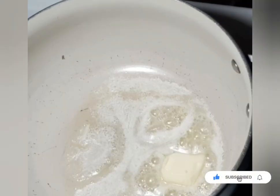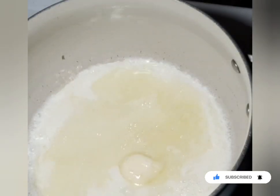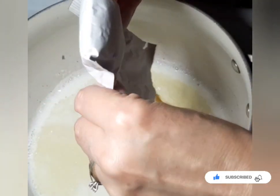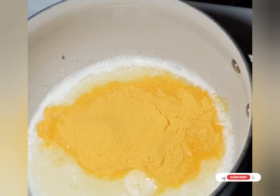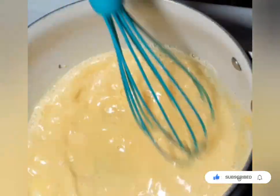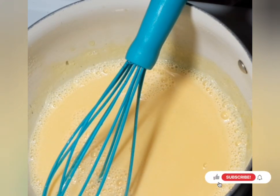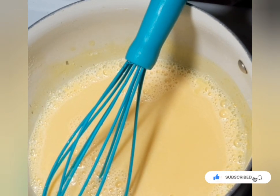I'm adding three-quarters of a cup of milk — this is whole milk but you can use two percent or even almond milk, it'll work. Now I'm using the cheese powder packet that came with the Kraft macaroni and cheese. I'm going to add it to the pan and whisk it up really well to get all the lumps out. I'm on medium heat — I want it warm but not so high that it scorches.